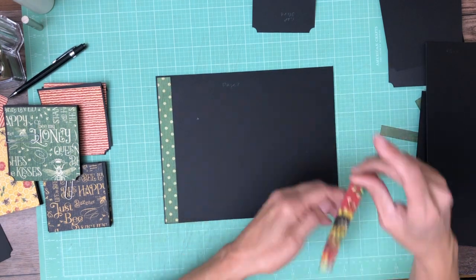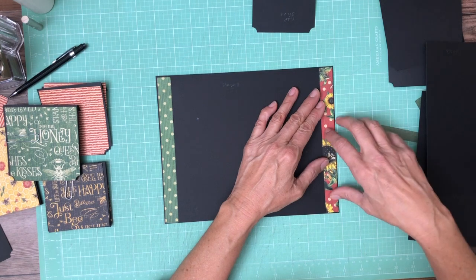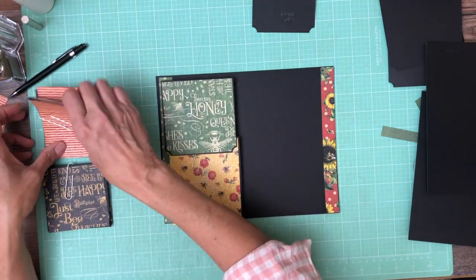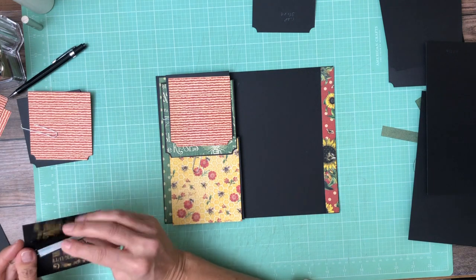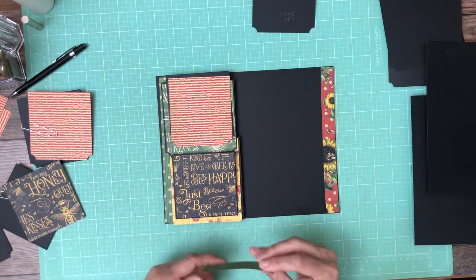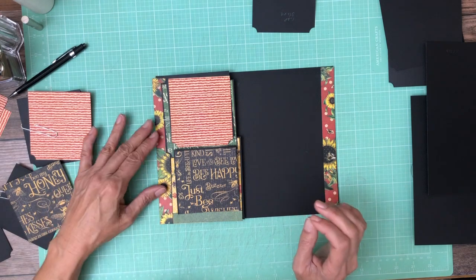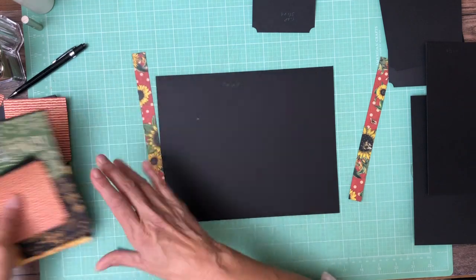I've gone back and forth on this multiple times trying to decide which side I want. I really like this, but I'm gonna lay it out and we're gonna make that decision together. So this is the bottom pocket, then we've got a flap up here, then a smaller flap, and then a smaller pocket that goes on top. This is pretty much what it's gonna look like, and then I'm gonna put a green half inch strip on the bottom. Looking at option one versus option two — now I'm convinced that's the right answer.